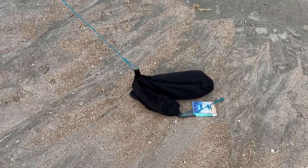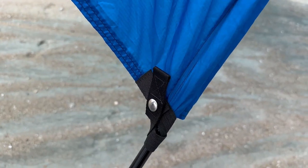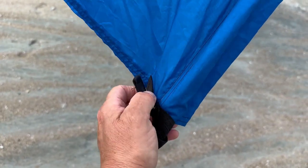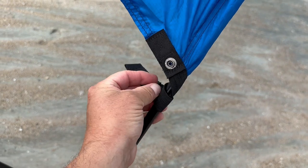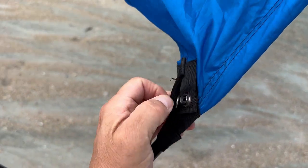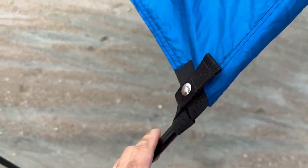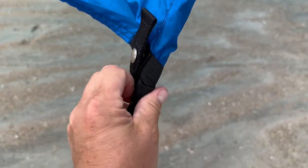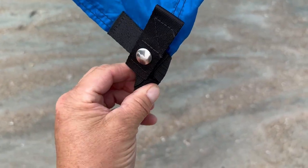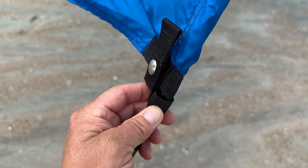The Shibumi also attaches to the bag — I've turned the bag inside out and put sandbags inside for weight. One key thing about the Shibumi is these elastic straps that attach it to the pole. This is a brand new Shibumi, and the snaps are handy, but I feel like the elastic being in salt water and sun is going to dry rot and become pretty ineffective.